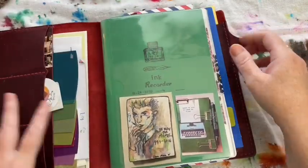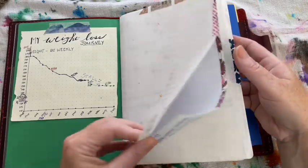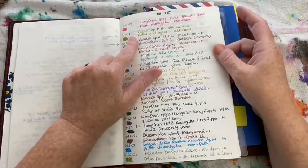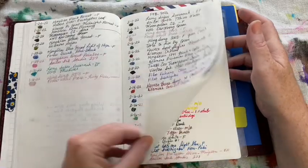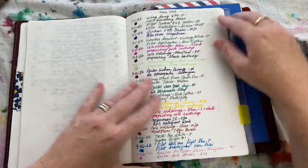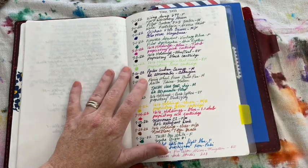As usual when I start these videos, I show you my ink recorder. I've been recording my ink and pens since November 26th of 2020. This is just a Goulet Pens plain Tomoe River paper notebook, and every time I ink up a pen I write the date, the pen I've inked up, what ink I've used, and a little swatch. I've been doing it for a long time.